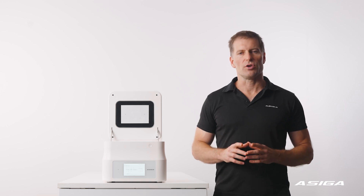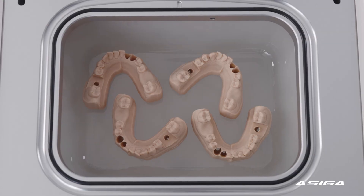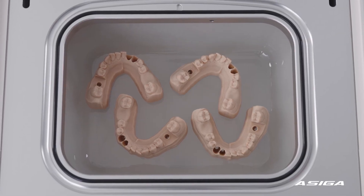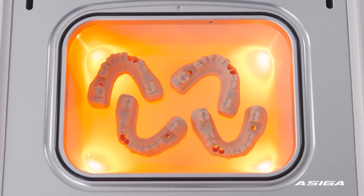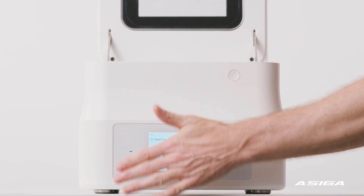The Osega Cure incorporates an infrared heating system and temperature sensor for precise temperature control from ambient up to 80 degrees Celsius. The system also has a convenient gesture opening hood which is perfect for when your hands are full.